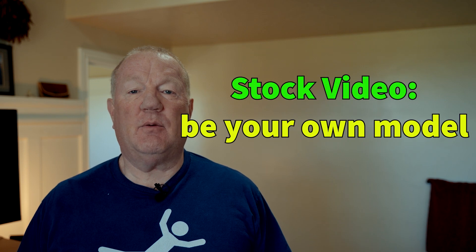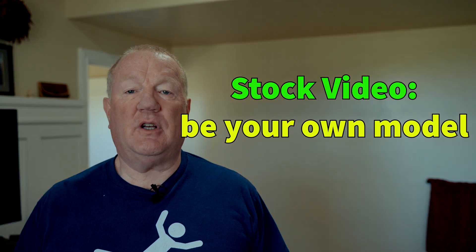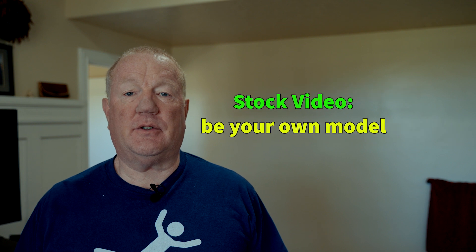Hello, my name is Boyce, and today we're going to talk about how to film yourself for stock video sales.